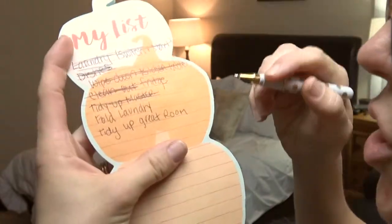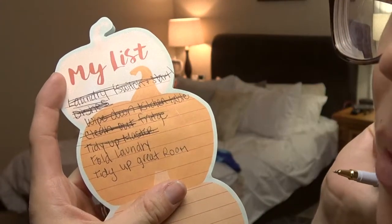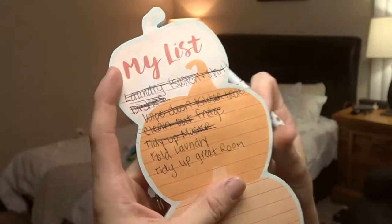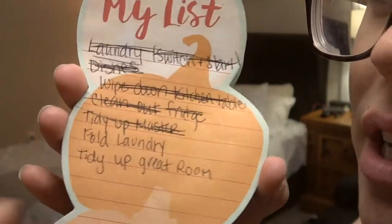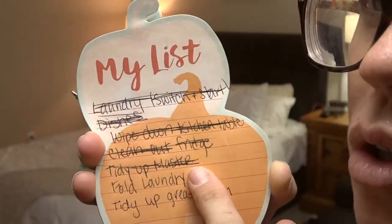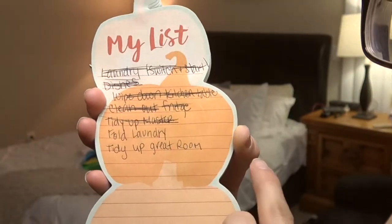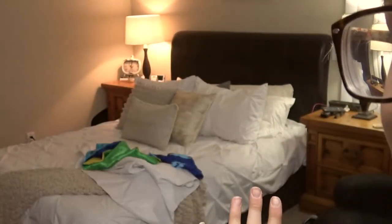Tidy up the master — I do need to fold the laundry and then tidy up the great room, but I'm going to insert a clip of the great room right now. It's probably going to take me 30 minutes. I threw it on here as a super maybe, but I'm going to do this after the kids go to sleep, and then right when they go to sleep I'll do their room. I'll have like two loads on top of the three loads that I already have to fold, so I'm going to do a fold party here on my bed tonight.